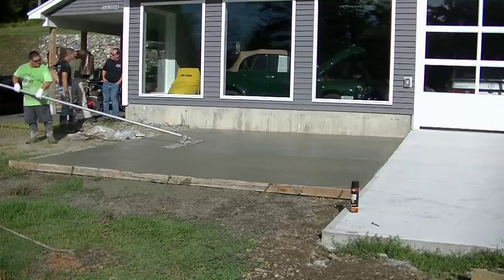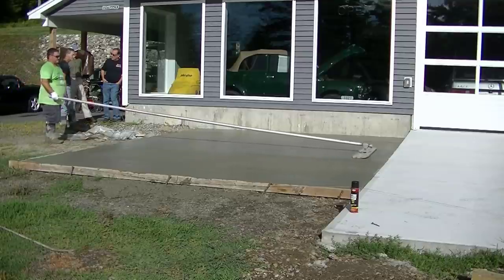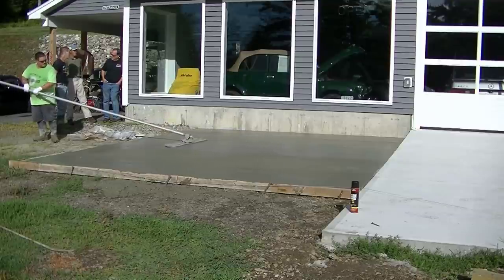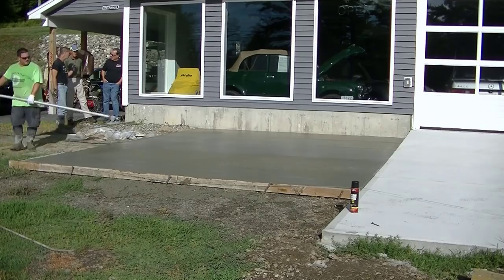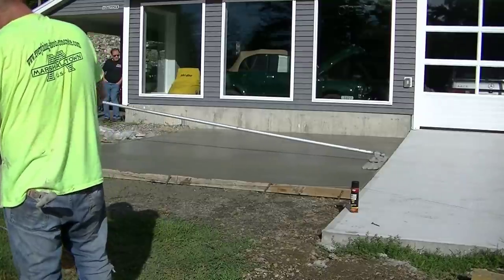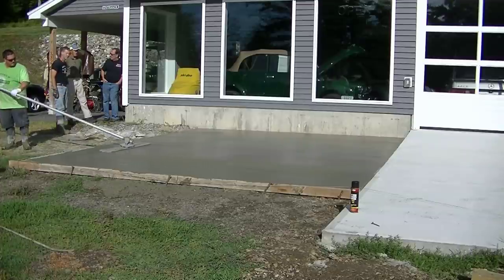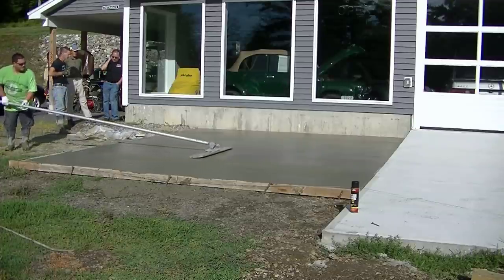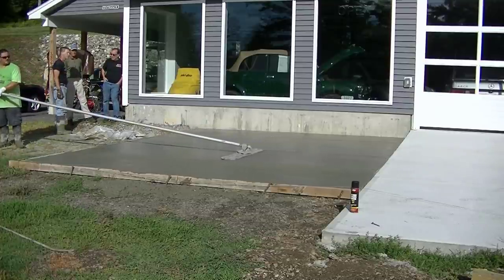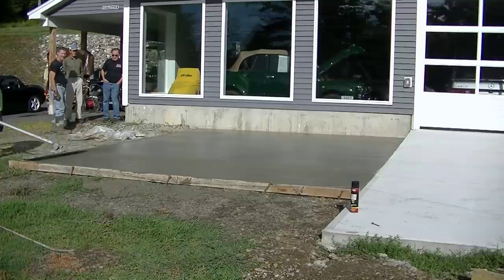We're going to put a broom finish on it, so we'll mag float it out first, which makes that part of the process a lot easier. You can see how Eric's bull floating across perpendicular to how we screeded — that's going to help level out your surface a little bit better when you can do it that way. It flattens out any little dips and humps, and if you do have some, you should be able to level them out with the bull float.